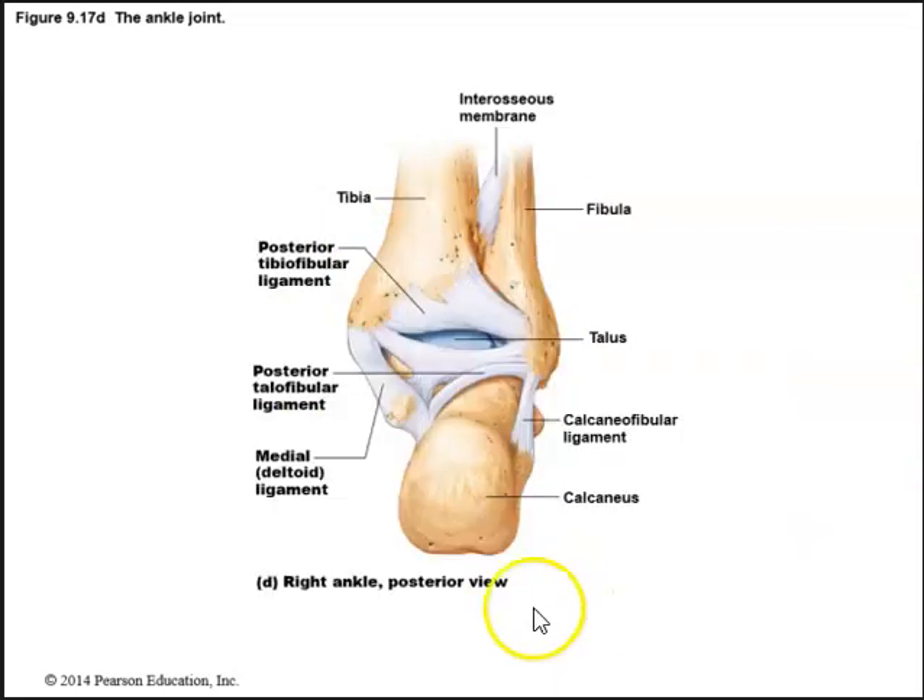That's a lateral view. Here we see a posterior view, and again we can see the articulating surface of the talus. We have the posterior tibiofibular ligament and the posterior talofibular ligament, going from the talus to the fibula. Again, you don't have to know all these ligaments, just know that we do have ligaments that reinforce these synovial joints.